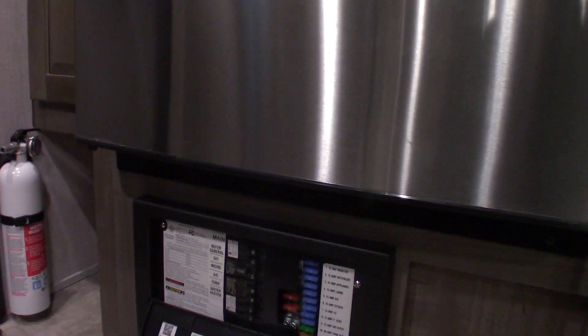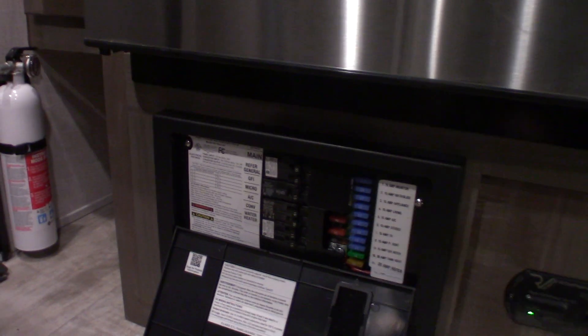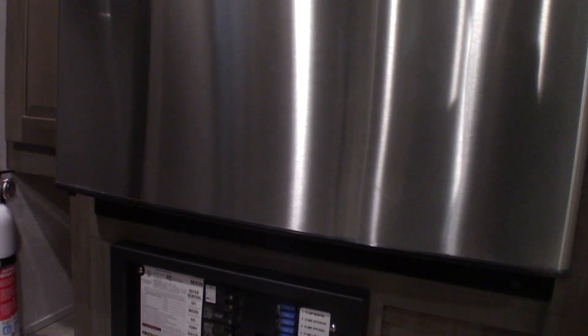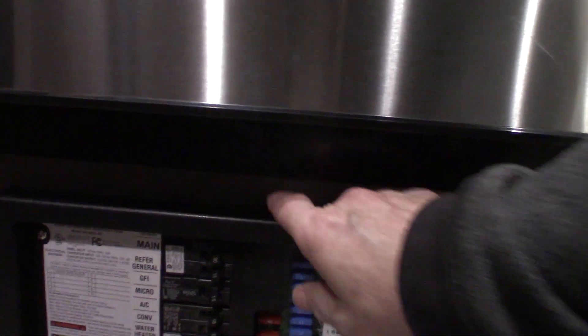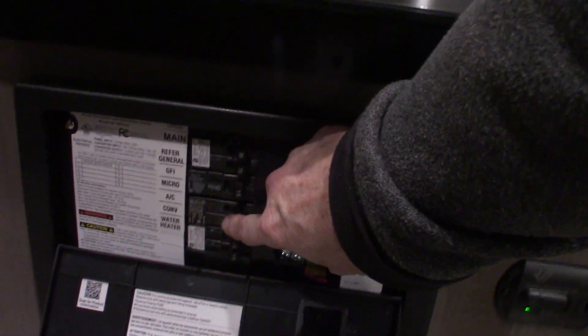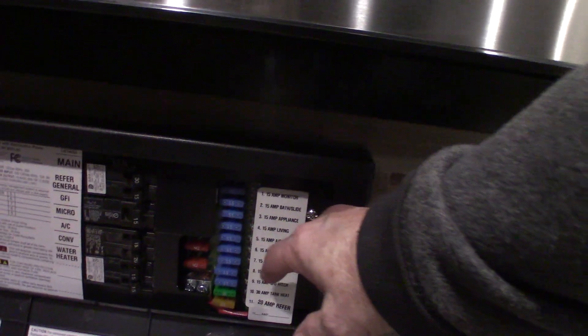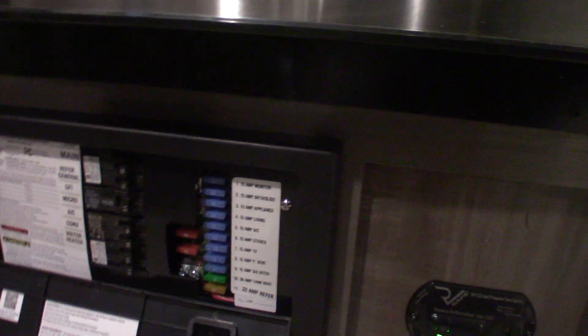This trailer has a solar panel on it and also a power inverter. The inverter takes 12-volt DC and inverts it to 110 AC. It also has a converter — right here — which converts AC to DC, starting with 110 AC and converting it to 12-volt DC. On this side you have 110 AC circuit breakers, just like at home — that's your distribution panel. Then it's converted to 12-volt DC on this side, with 12-volt fuses, all labeled.